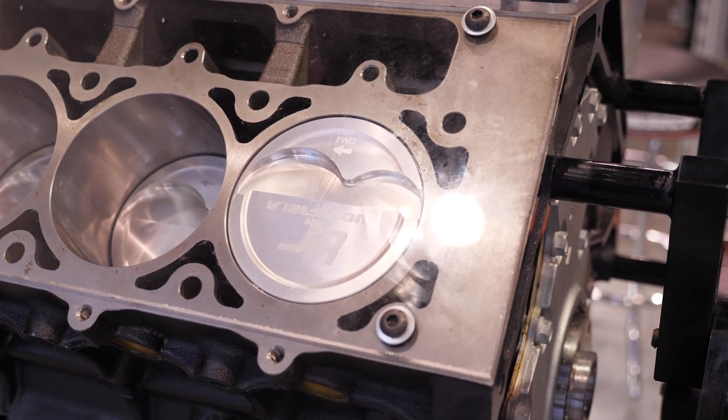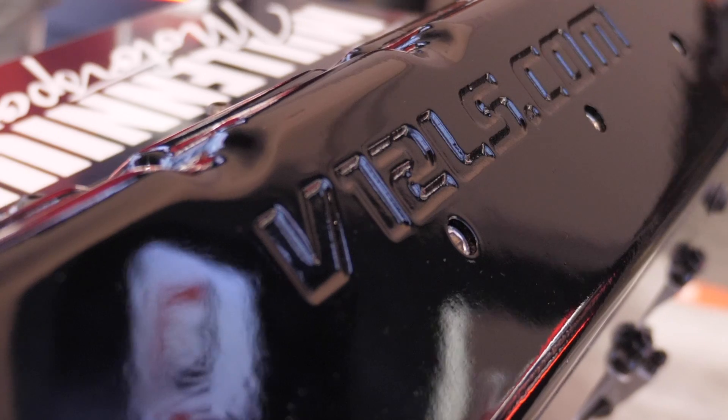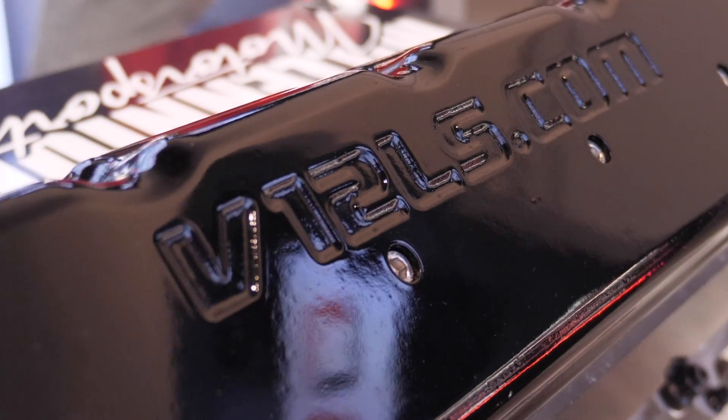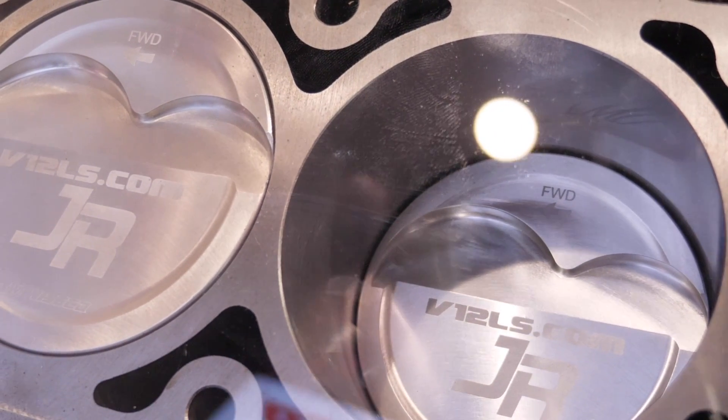In terms of power limits — you've got guys building high-power forced induction engines with this. I'd say around 2,000 horsepower is where we're looking to push these in the next 12 months. Much more than that and we might have to start increasing crankshaft strength. For the Barra people out there, there is a Barra part in this — we use Barra crank journal sizing, so Barra-sized bearings. About 2,000 horsepower is where we're targeting.